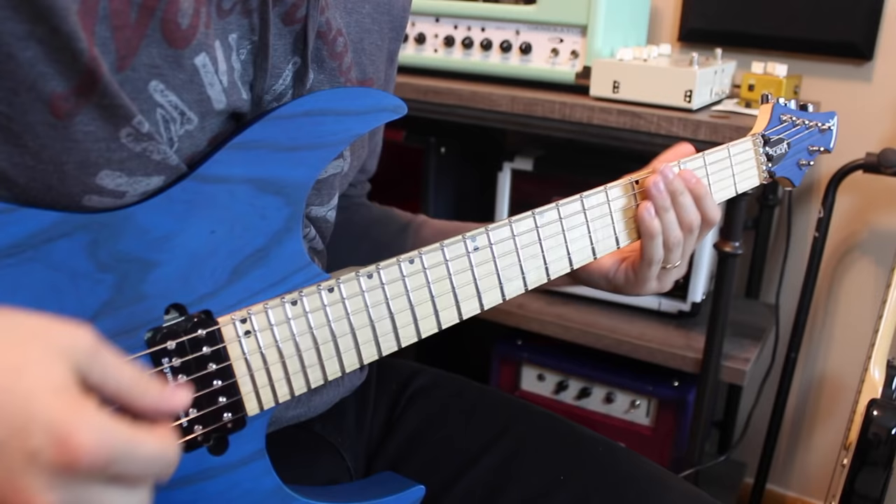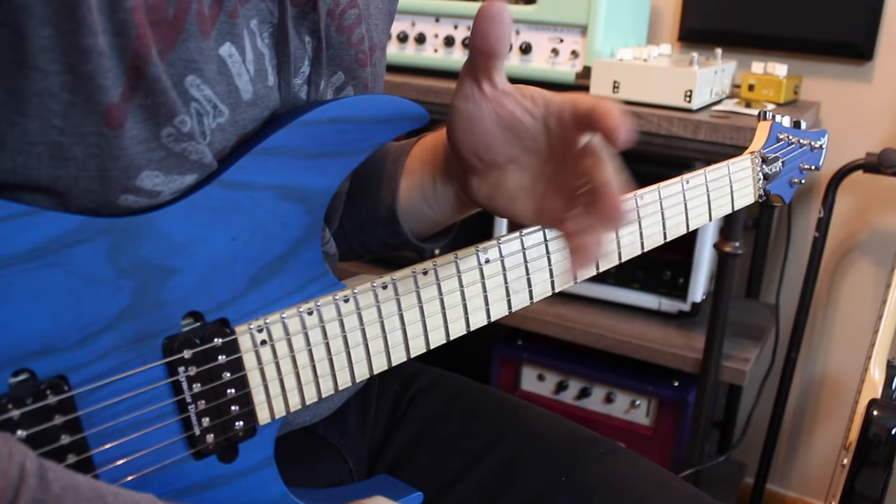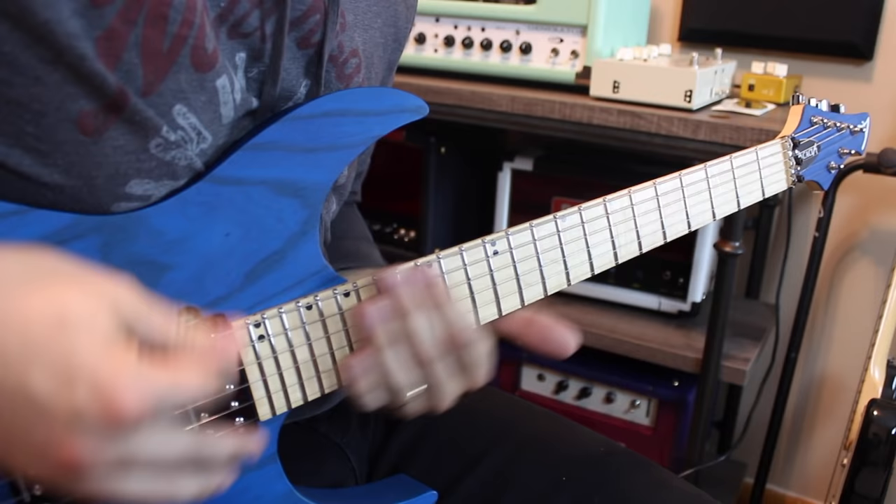Before we get going, you will not be hearing Smoke on the Water or Iron Man. Those are amazing, great beginner riffs, but they're in everybody's 'five must-learn riffs' lists and I don't want those in this one. So we're going to do some different riffs. The first riff we're going to do is Rock You Like a Hurricane.